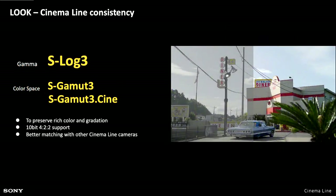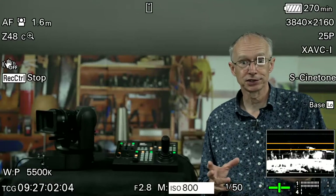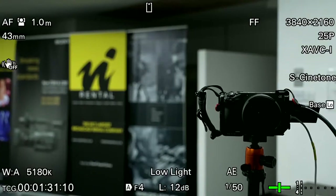We have the same S-Log3 with S-Gamut3 and S-Gamut3.cine as the rest of the Sony Cinema line, so in terms of grading and post-production, the workflow is exactly the same. Today we're not using log for this session — we're using S-Cinetone. The wide camera here is an FX6, the close-up camera is an FX3, and then we have the output of the FR7 as well — that's the same S-Cinetone as the other cameras.